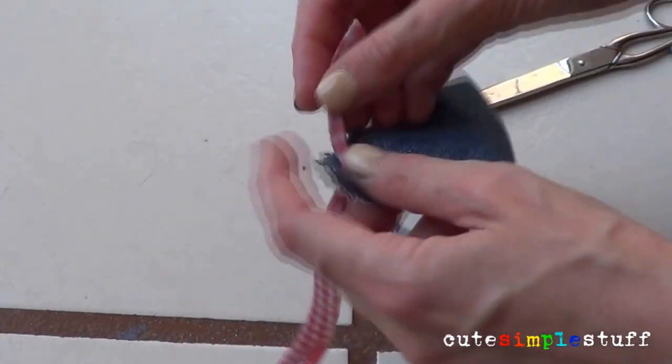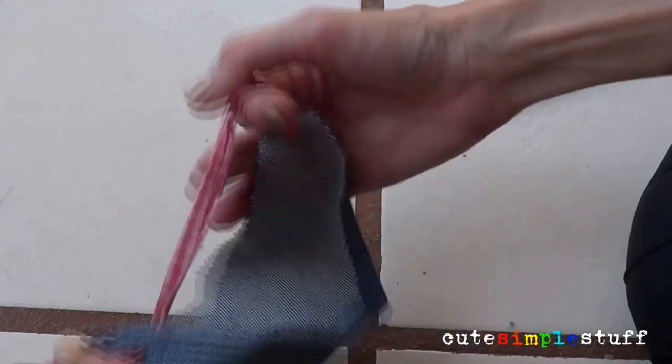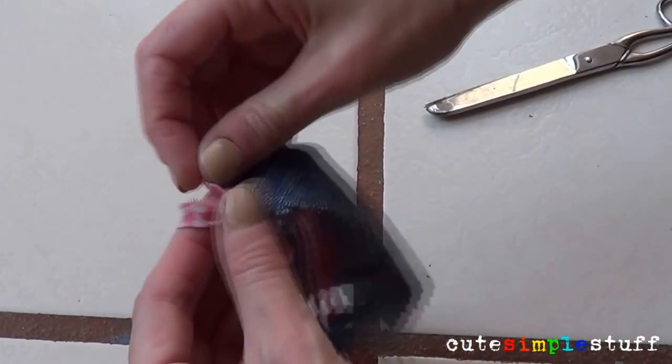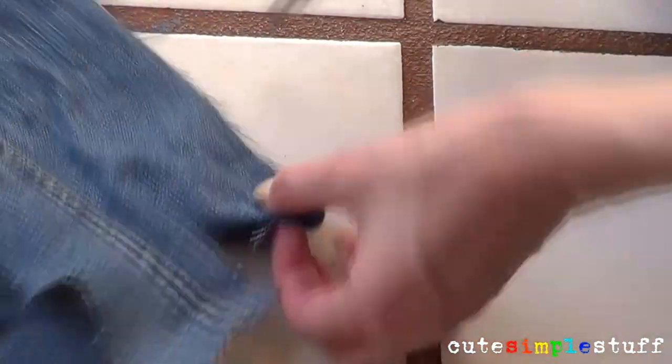That way it would act sort of like a necklace for my doggy so I wouldn't have to move it or arrange it every time. Since I didn't want my bandana to be moving at all, I made two knots at the end of each piece of stripe of the new fabric.